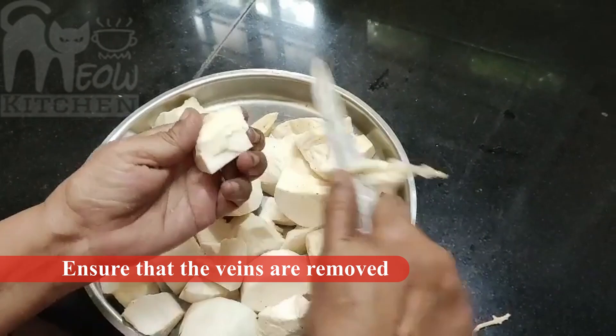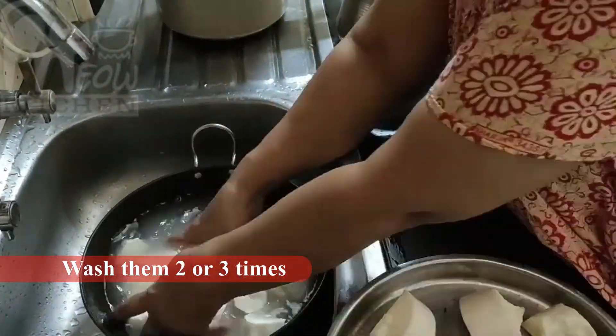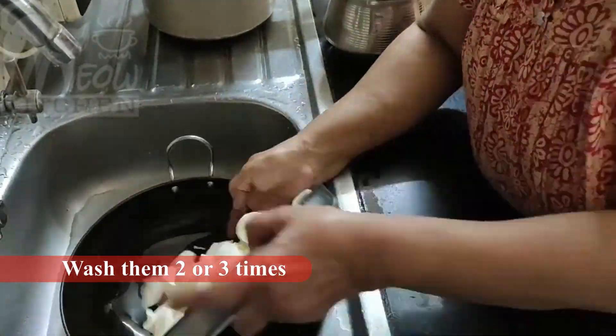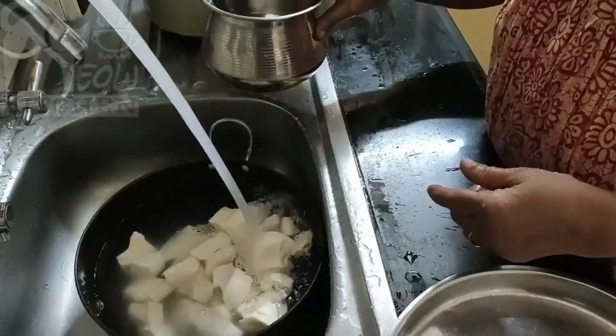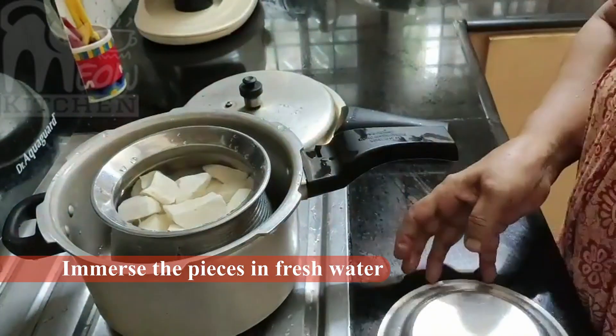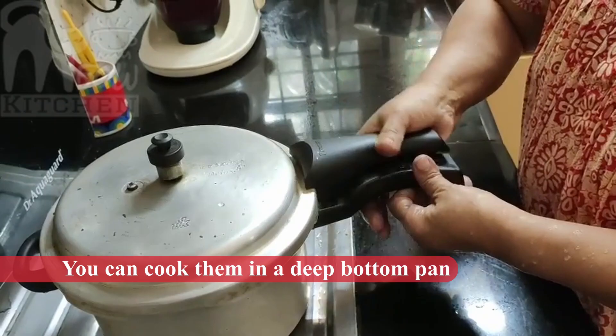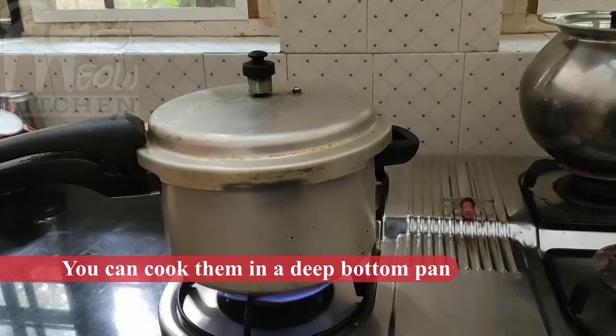After the cooking, we will cook the cup in a very good way. The two of us will be cooked. After the cooking, we will cook the cup in the oven. We will cook the 3 dishes.